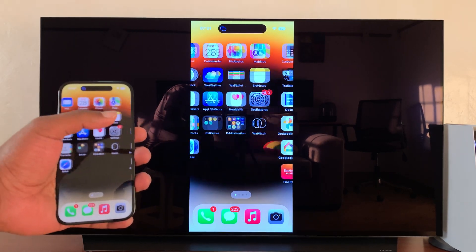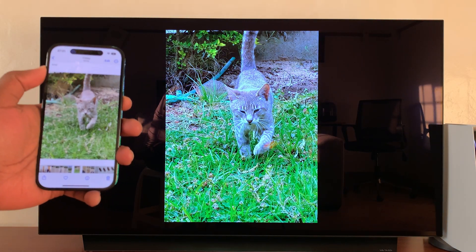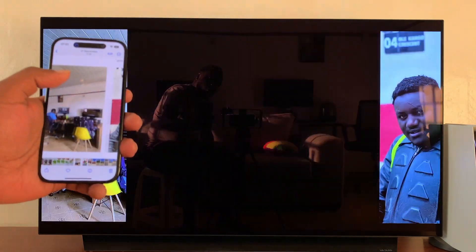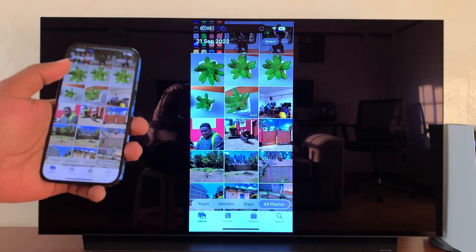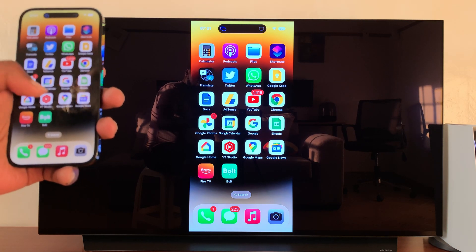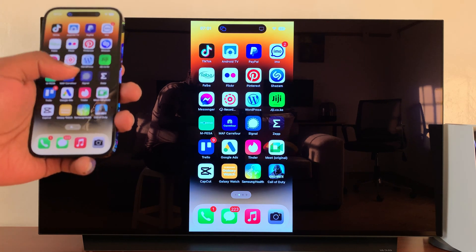You can now go ahead and look at photos on the bigger screen — check out your favorite photos in your gallery. You can keep scrolling through photos and enjoy watching them on the bigger screen. You can also browse web pages on the bigger screen, or even play games.